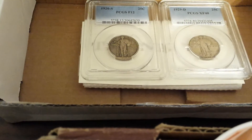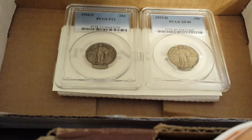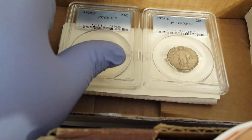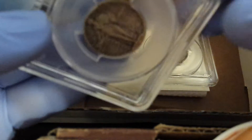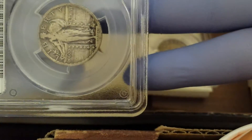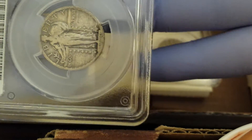Hello everyone, welcome to the second grading video of the day, third overall. I'm hoping this will be a popular video because it's a popular coin. These first two coins are going to be easy to grade because they're already graded for us by PCGS. The point of learning to grade myself is that I don't have to buy slabbed coins, but it's definitely going to be useful to have some in-person examples to look at to reference.